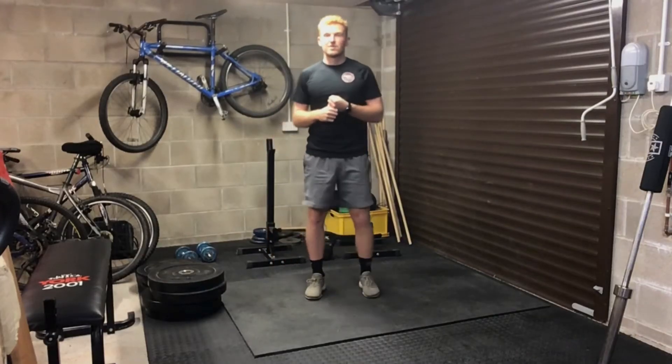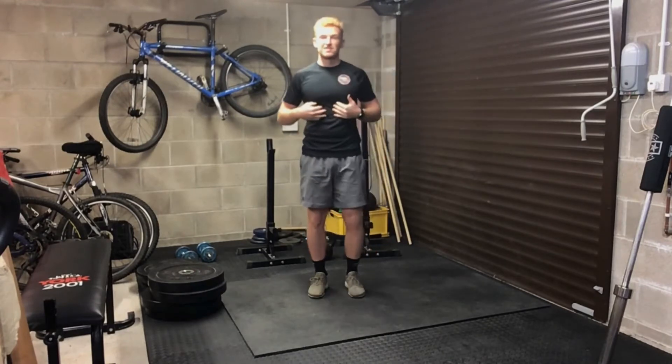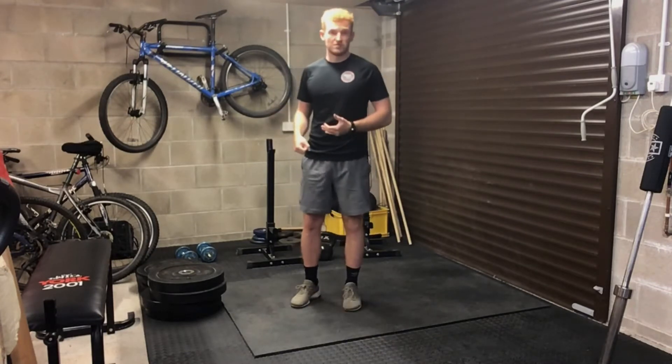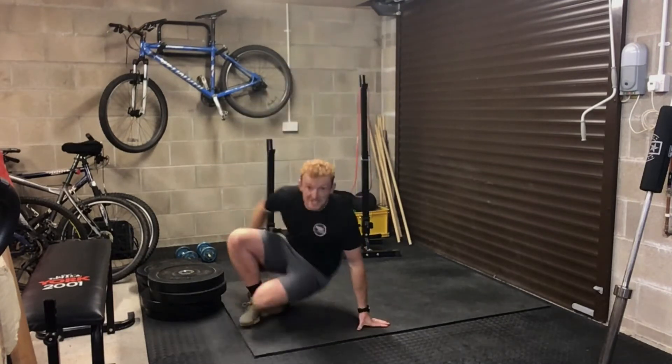The next exercise is the dead bug. This exercise is designed to resist flexion and extension at the trunk, and is really good for anyone who suffers with lower back pain. It's a floor-based exercise.